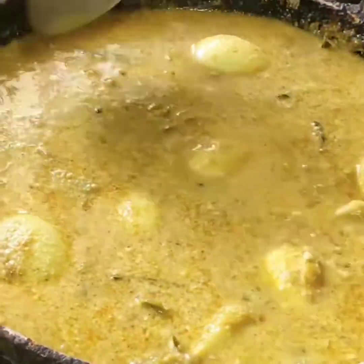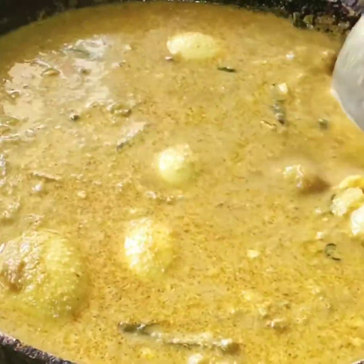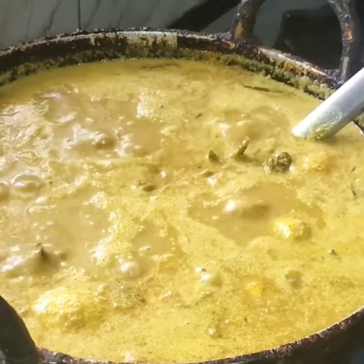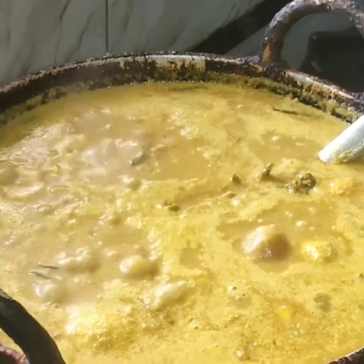Leave it for a few minutes. Now we will add some salt to taste.